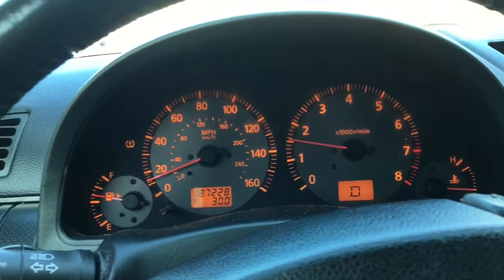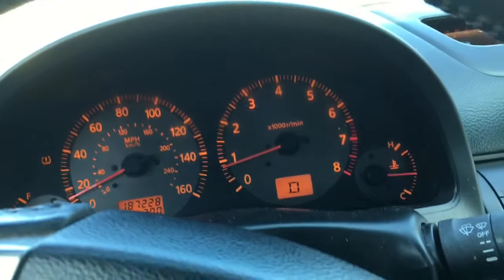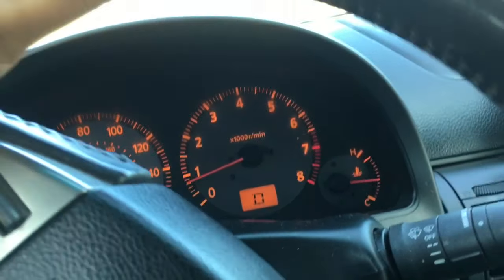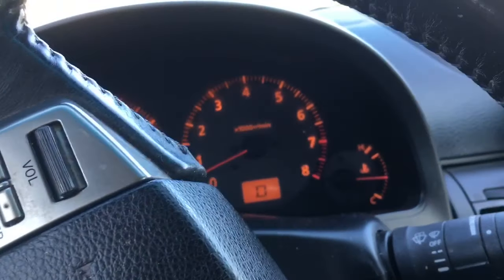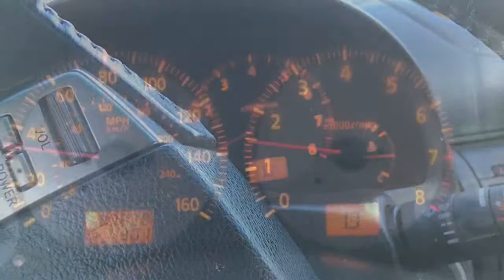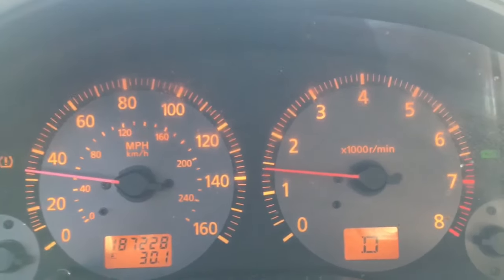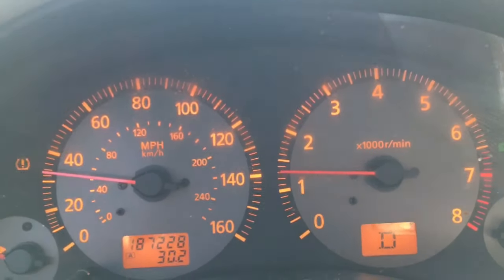Driving your vehicle around, make sure you go slow like in the city. Make sure you do some full stops. Make sure you hold constant speeds of like 30 miles an hour and 50 miles an hour. Here's 30 miles an hour — I'm going to keep my engine running like this for about 30 seconds to a minute or so.